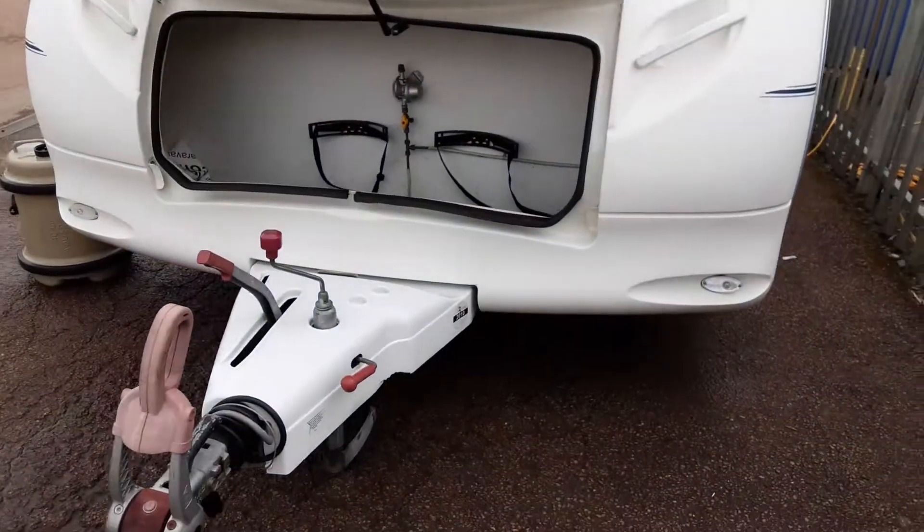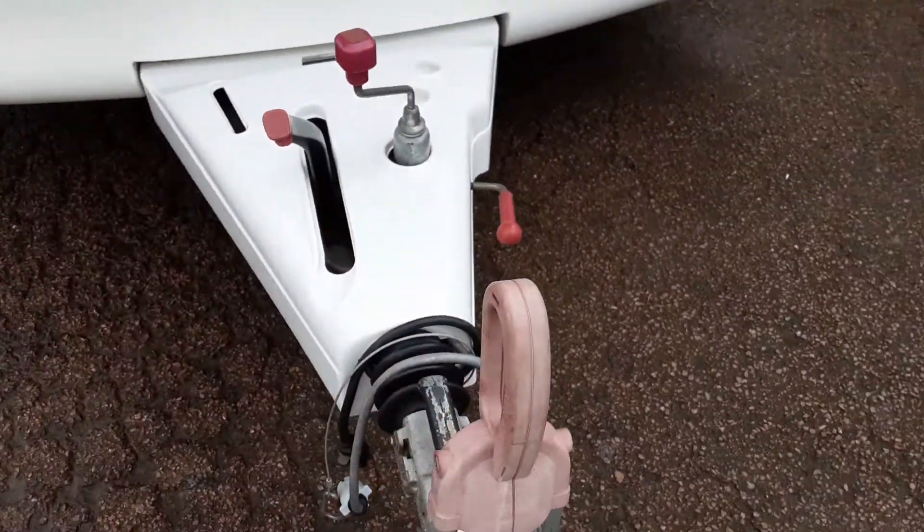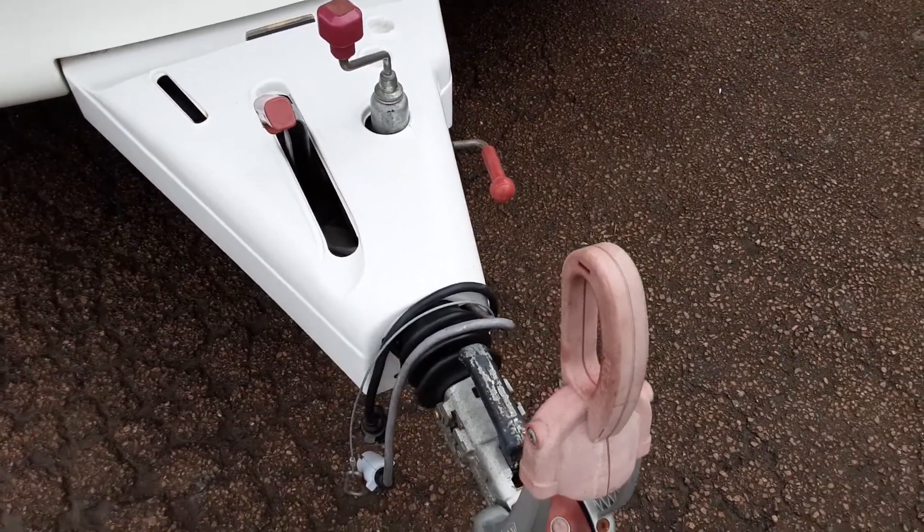This is an Ace Award Tri-Star. I'm just going to take you around the van and show you how it operates. At the front of the van you've got your hitch, jockey wheel and handbrake. This will be demonstrated to you in person here on site.